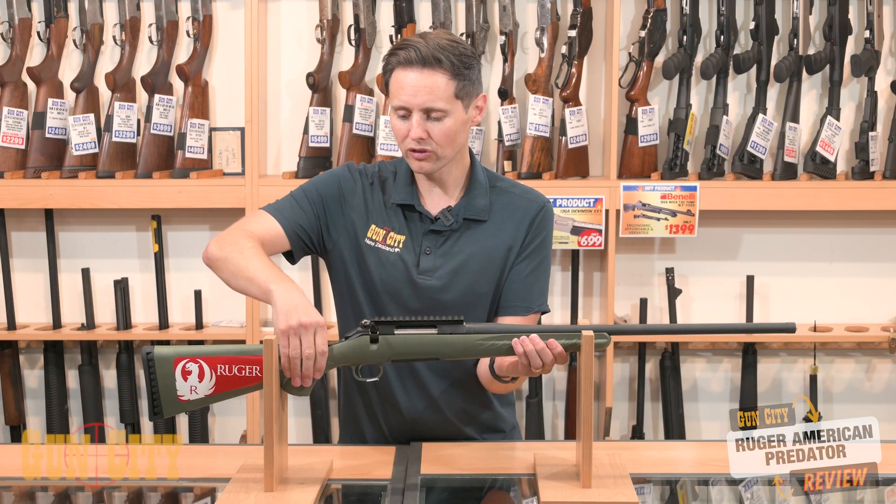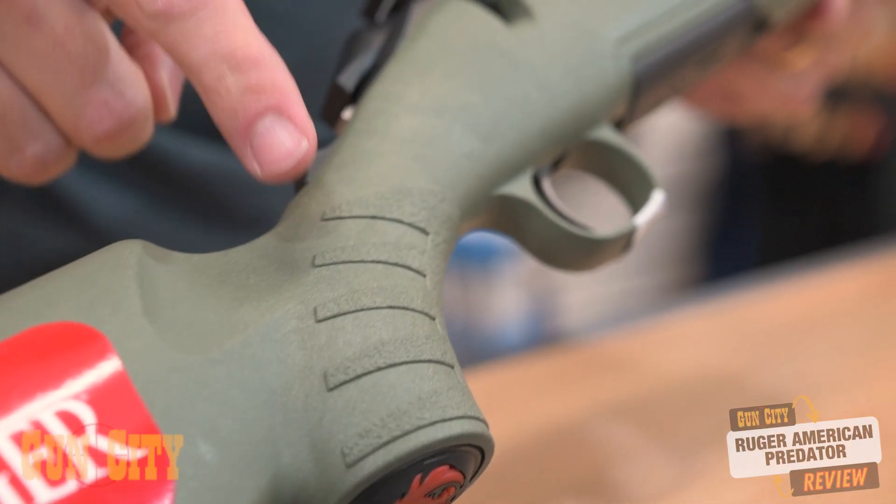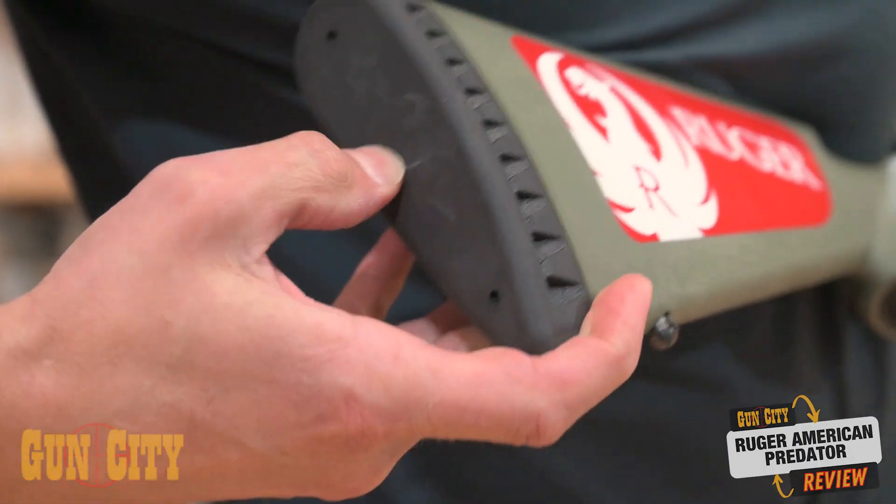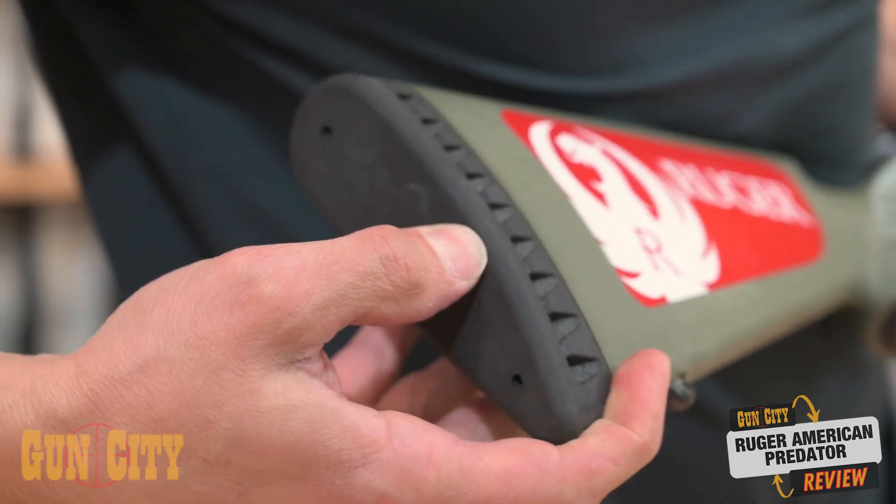Nice, lightweight, durable stock. We've also got these great cutouts in the stock to make it easy to hold onto when you're going for a walk through the bush, and a rubber recoil pad on the back to take some of that recoil out of it.